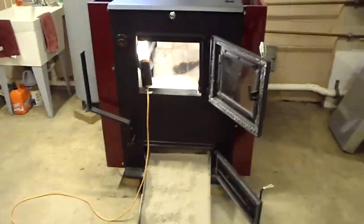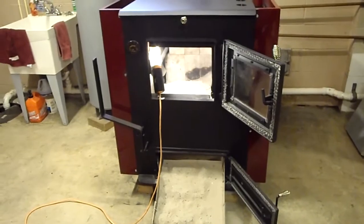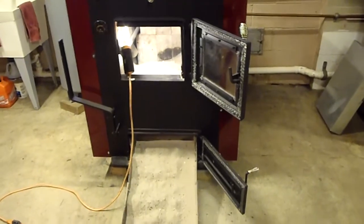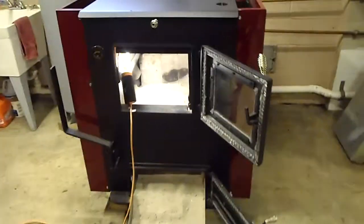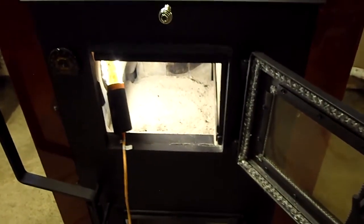I don't use the plate that DS gives you with the stove. I just put it right on the grates and I'm fine — it's always worked out well for me. You can use the plate or not use the plate inside the firebox. If you're burning coal, you have to remove that steel plate, which usually comes with any of the DS product stoves. I don't use it, but if you want to, it's your choice.